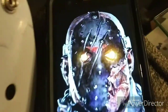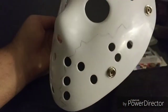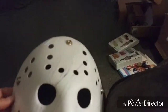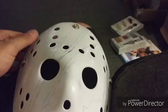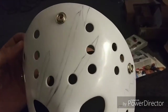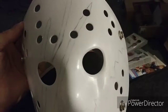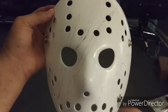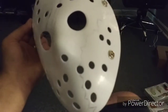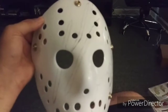Alright guys, so we've got our stencil done. We went from here and marked the little points where the break is to the claws. This one looks a little crooked but it'll be fixed when we start doing the actual damaging. Anything that looks off a little bit will be corrected on the actual cut, which will be next. Stay tuned.